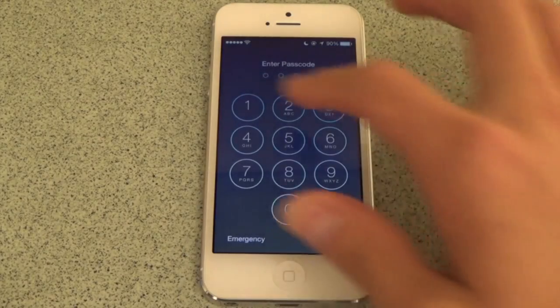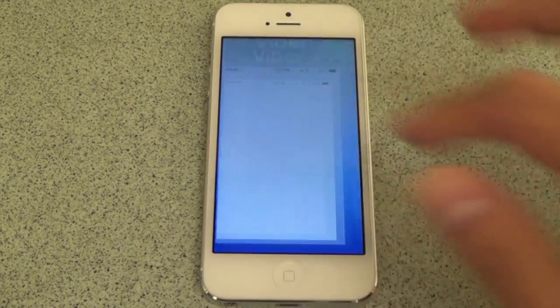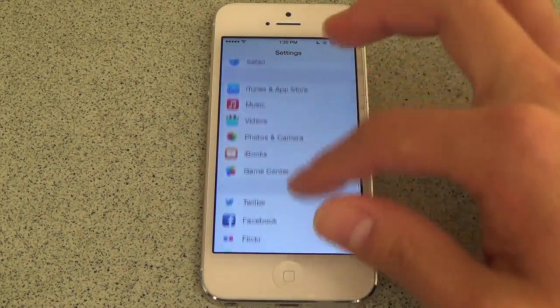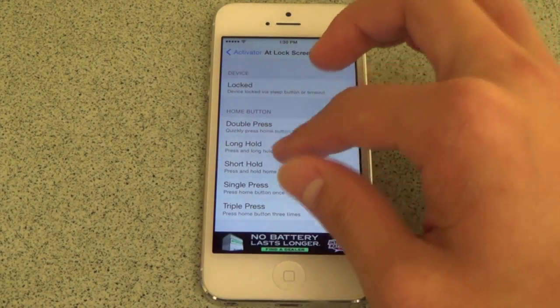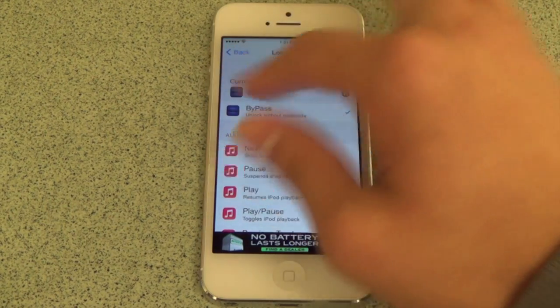Once you have installed Bypass, go to your Settings app and find Activator. Tap on lock screen preferences, then tap on long hold. Bypass should appear on top — tap on it to activate it, then simply lock your phone.